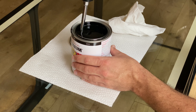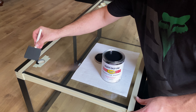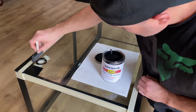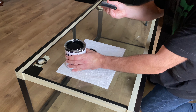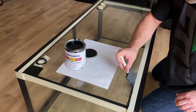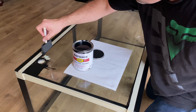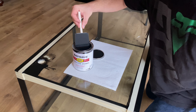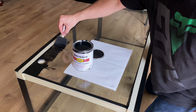Stir up the paint thoroughly. Use the foam brush to apply the paint along the edges. Be sure to get a nice line of paint close to the plastic trim, then apply a thin coat to the entire glass surface. This first coat will be thin and will look ugly, but that's okay — you're basically just trying to create a thin layer for the second layer of paint to stick to.